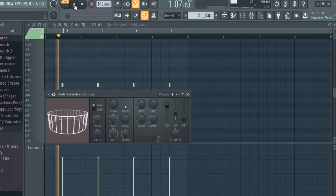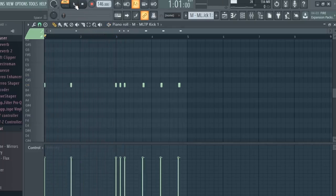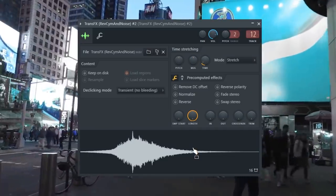I added a clap, then laid down a perk, made this kick pattern, made this hat pattern, and added an open hat.